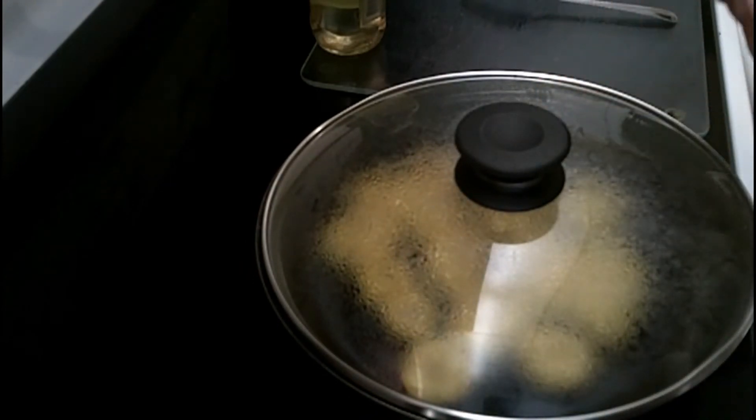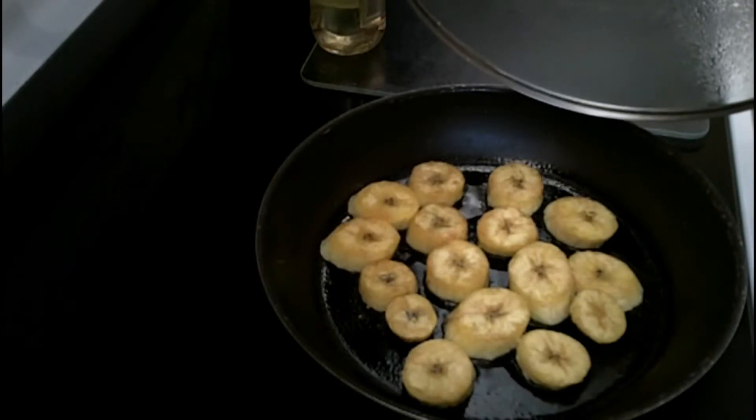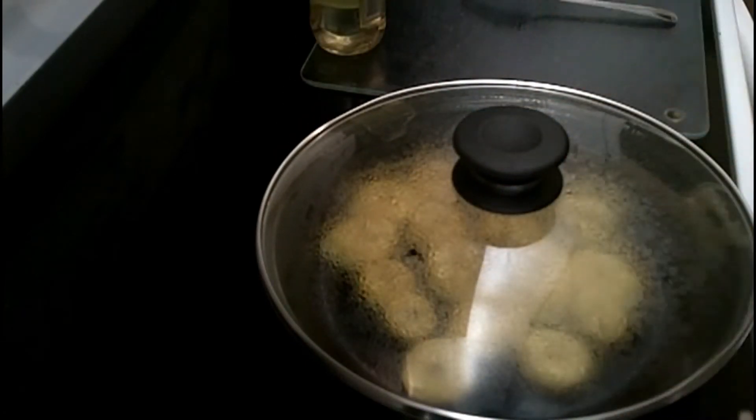I know it's very tempting to raise up the temperature because you want it to cook fast, but trust me, you don't want to do that — you will burn the plantains. They are very sensitive to heat, so keep it between low and medium.